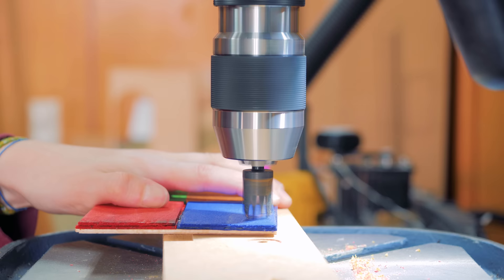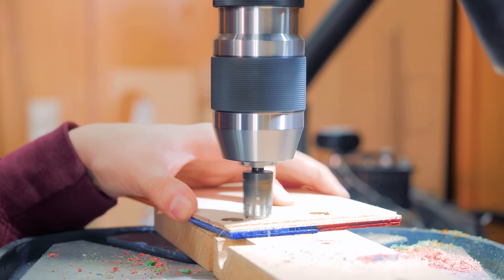Here I'm using a plug cutter to create the little colored dots, and as they come out slightly tapered, only then I realized I should be drilling them the opposite way.